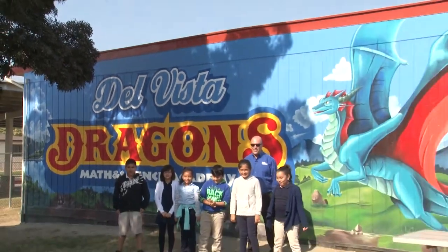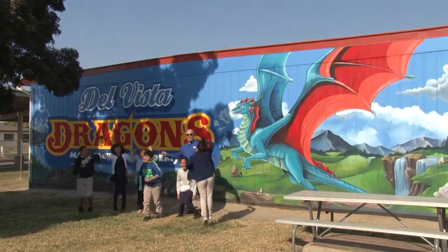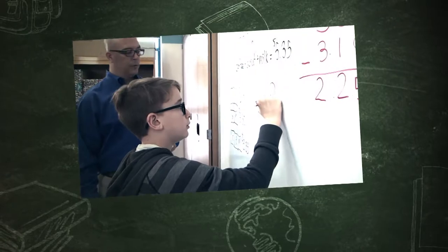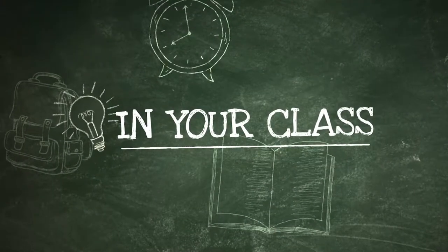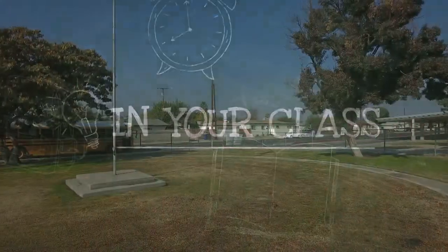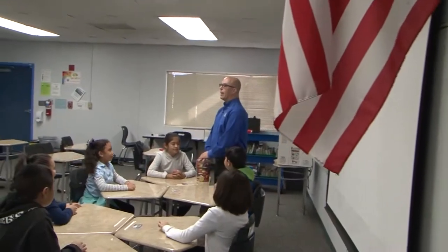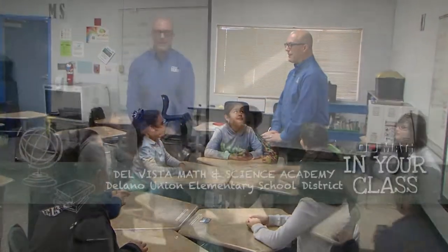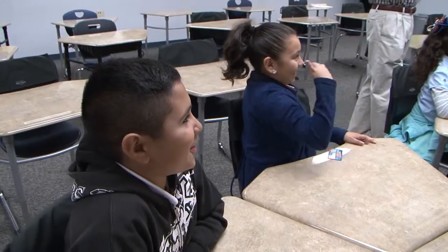Today we're at Del Vista Math and Science Academy, home of the dragons. We've got some 4th, 5th, and 6th grade — actually no, we only have 4th and 5th today. The 6th graders are out, so just the 4th and 5th graders are going to work today.